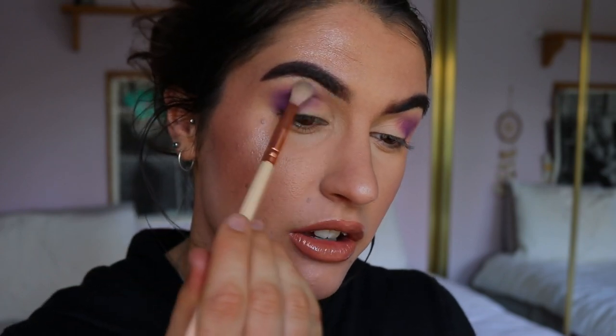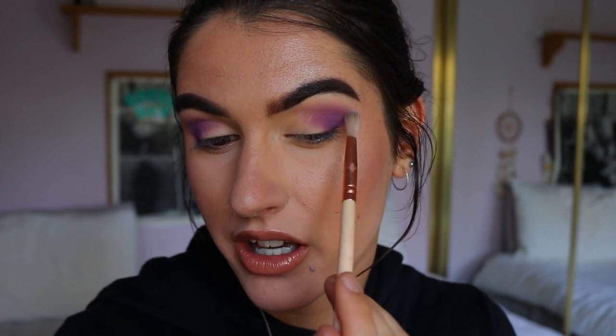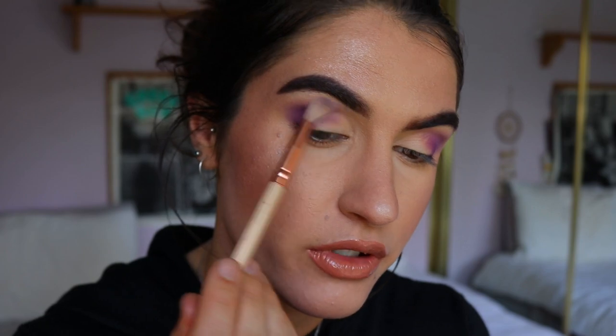I wanted to keep this look quite simple because I know the last few have been really intense. Plus I have a really intense look planned for Anna, so I thought I'd keep Elsa's look quite soft and simple.